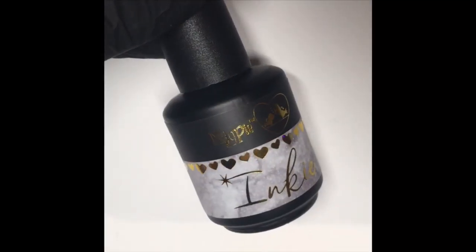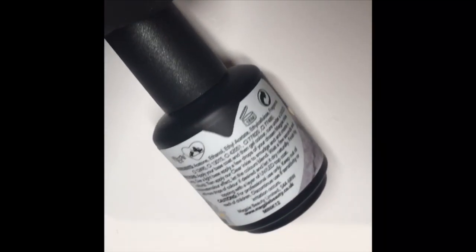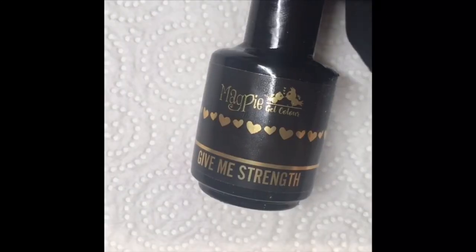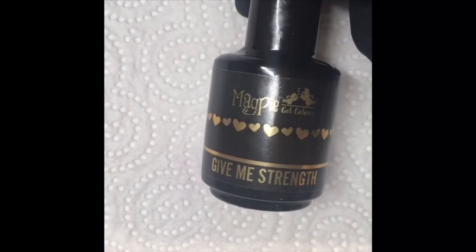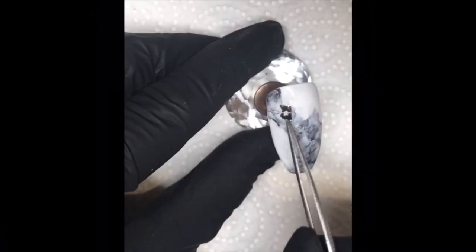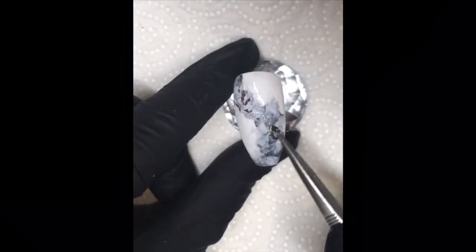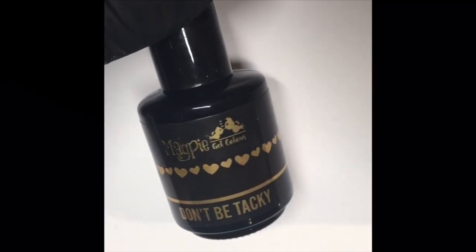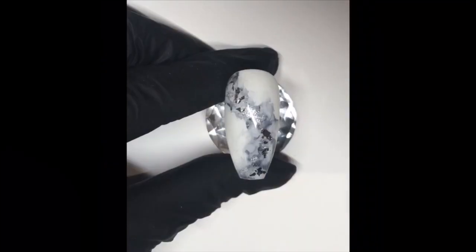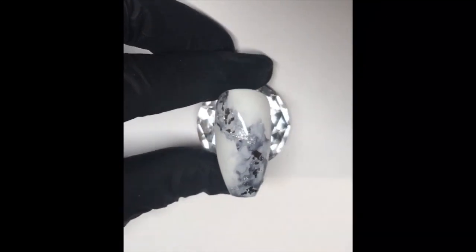Then I went in with the silver inky just to add a little bit of sparkle to the design. You can do as little or as much dispersing as you want and have a lot of fun playing around with these. Once I was happy with how the nail dispersed, I went in with a layer of Magpie Give Me Strength, popped this on top of the stone design and went in with some silver leaf from Magpie, splitting up the shards using some tweezers, and then top coated with Don't Be Tacky to finish the design off. Really pleased with how that one turned out.